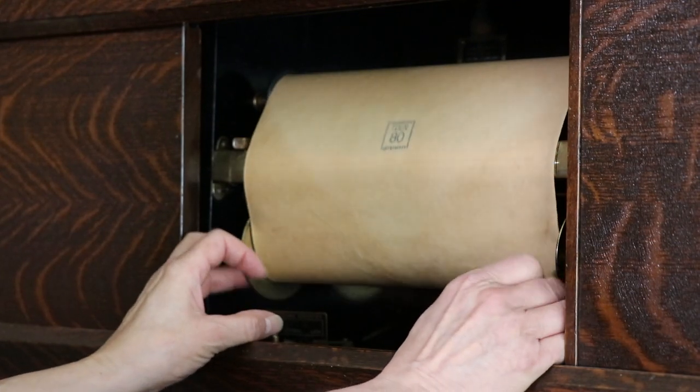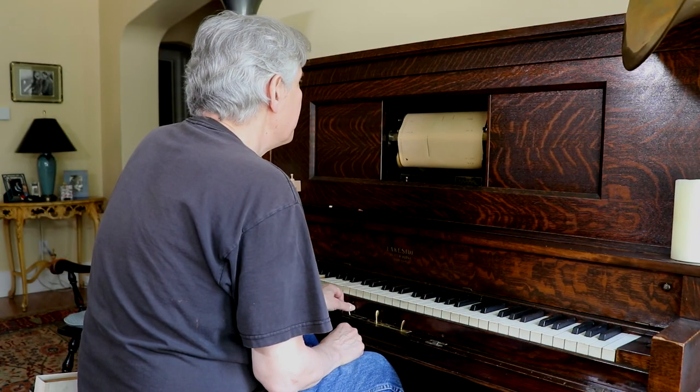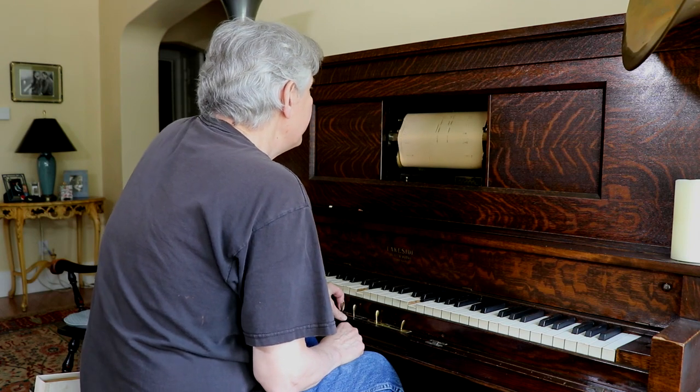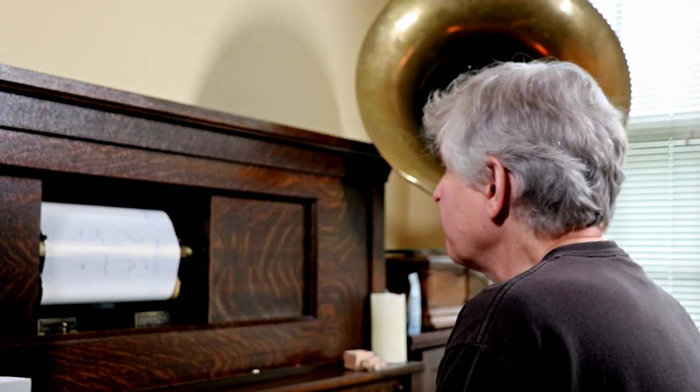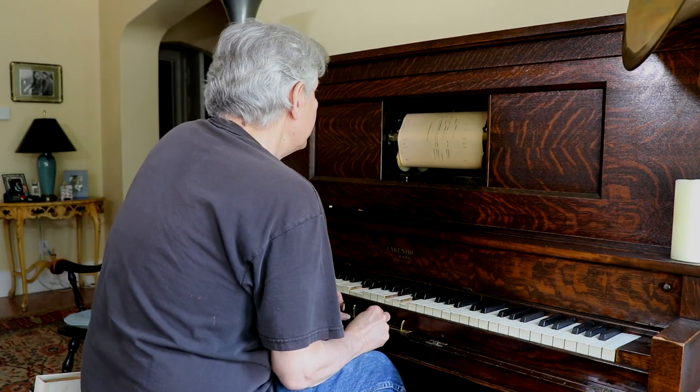which is called the take-up spool. It's just a whole world that I enjoyed, not just peering into, but actually having a sort of hands-on roll — R-O-L-E.